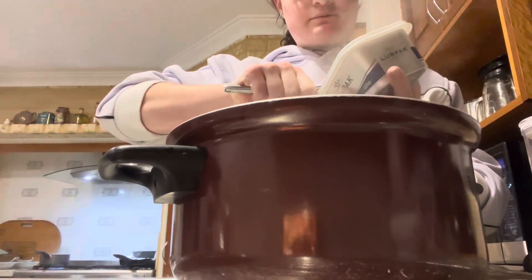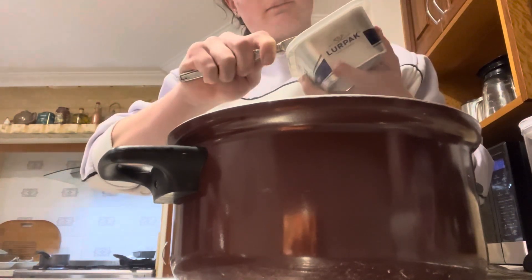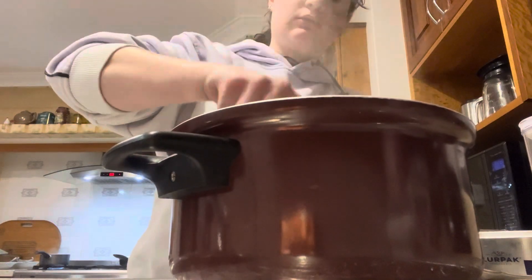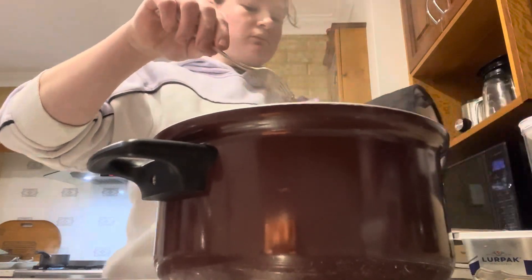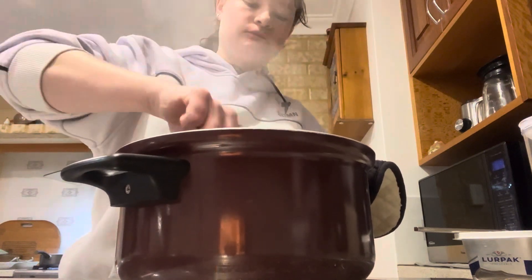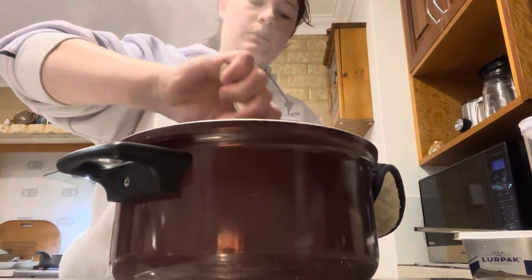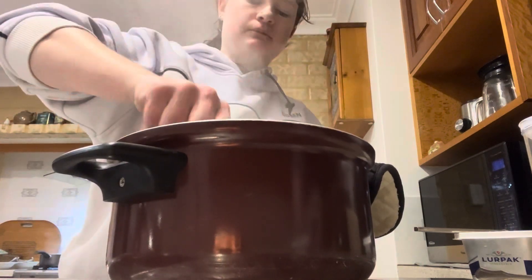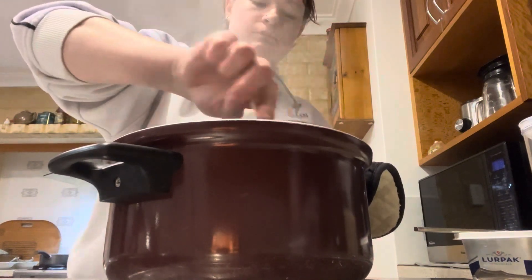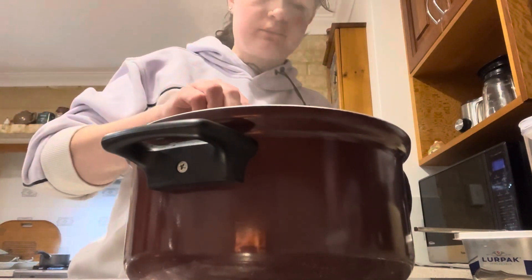Next step is to add butter — and a lot of it. If you have honey, add that as well. I don't think we have any. I'll mix it in with the veggies. It's a bit hot on the handles. Now that's mixed in, I'll give it a taste test.